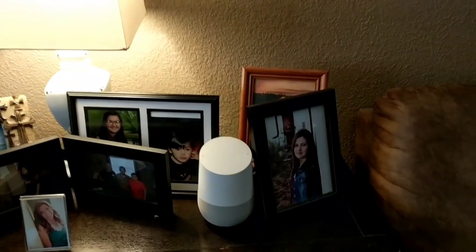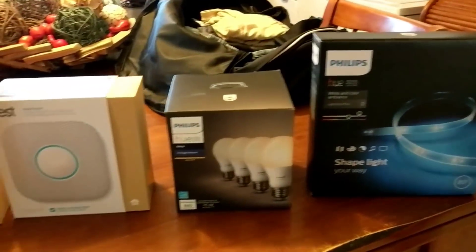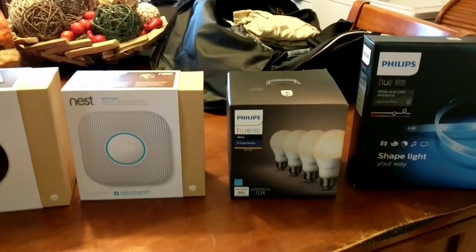You can do tons of things with the Google Home. That's pretty much all the features — Google Home, the Philips Hue, and all the Nest products. Here are all the products we went over today, not including the Nest Camera. I hope you enjoyed the video, thank you for watching!